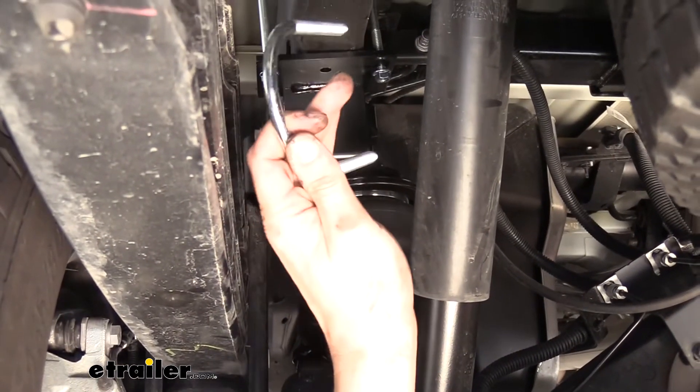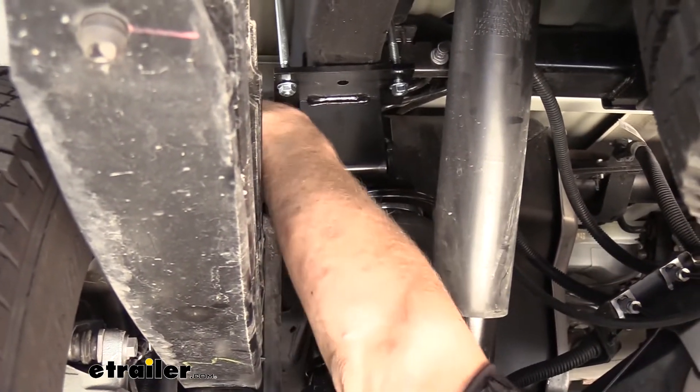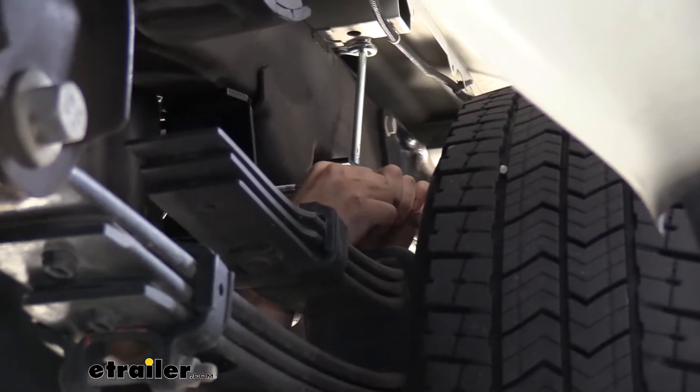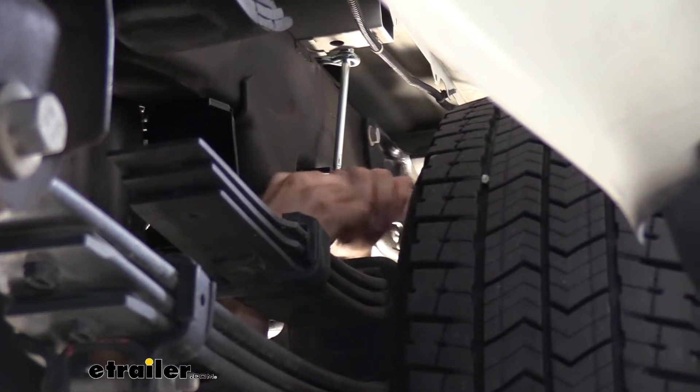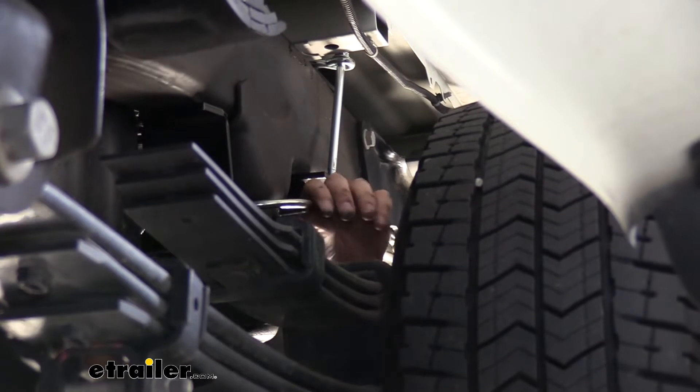We'll now take the regular U-bolt that comes in our kit. This is going to go from the outside of the frame. We're going to go around the jounce bumper cup. It is going to be pretty stiff.